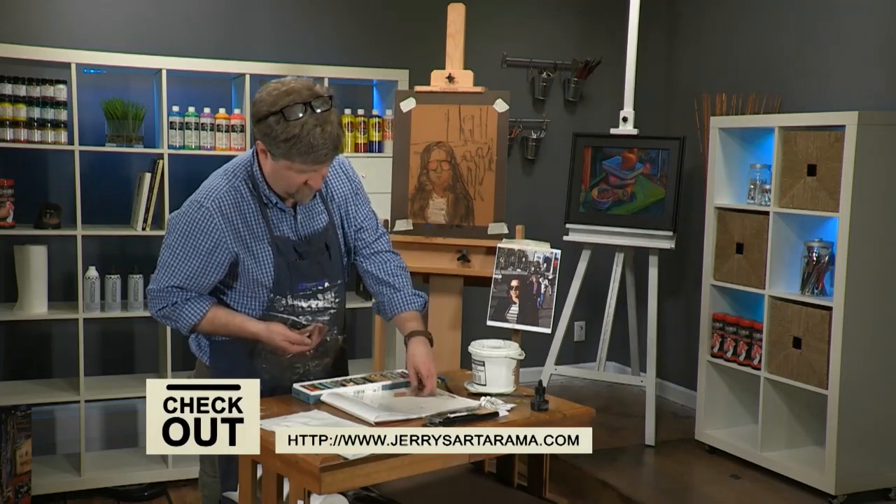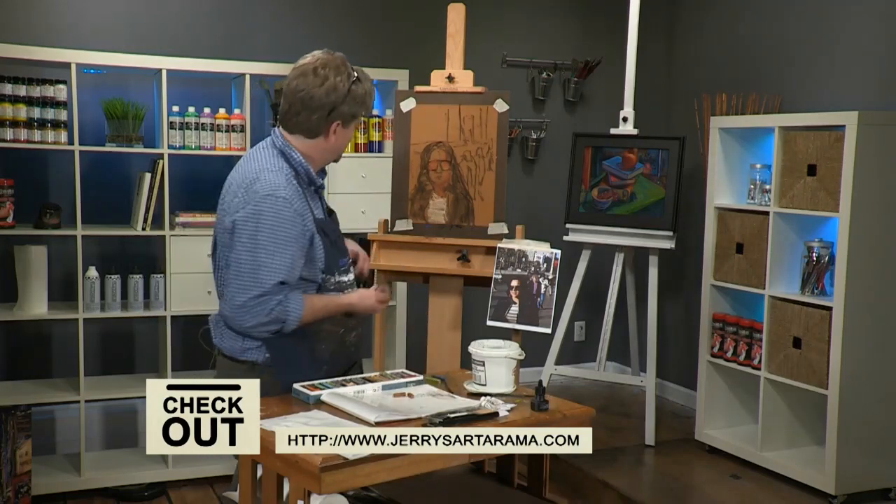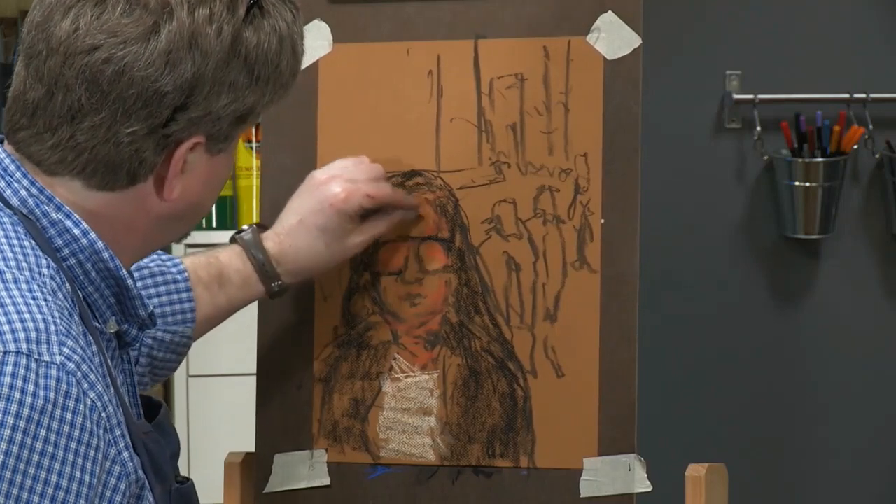I have two of these Holbein pastels that are a little bit smaller, and there are some nice neutral colors I can use for flesh tones here.